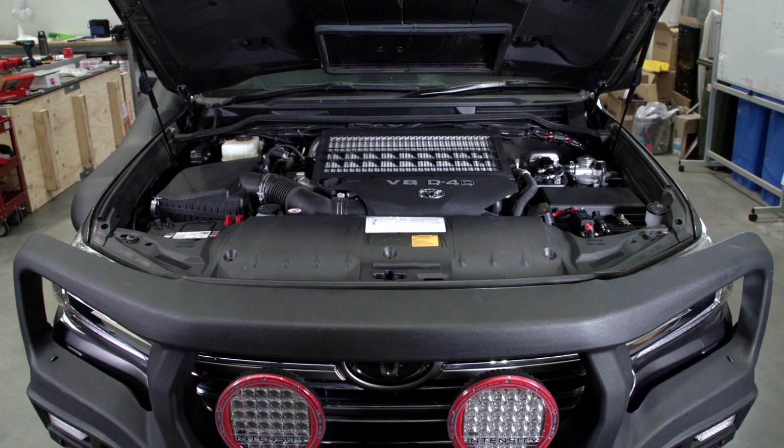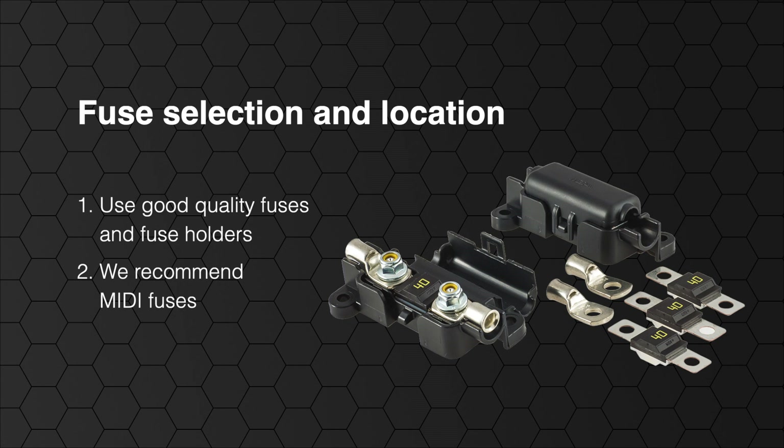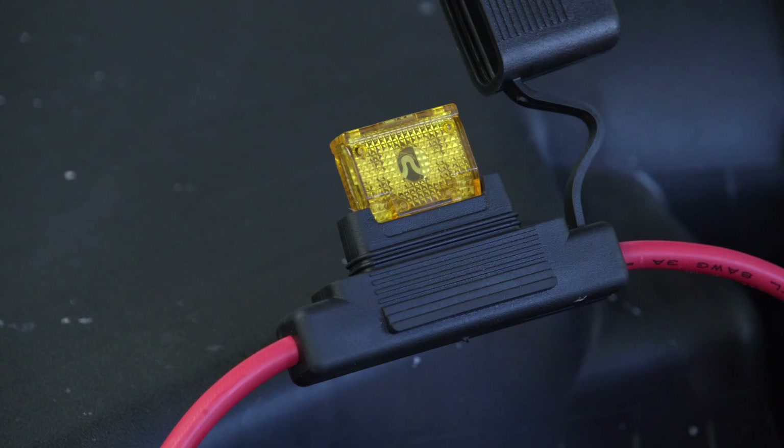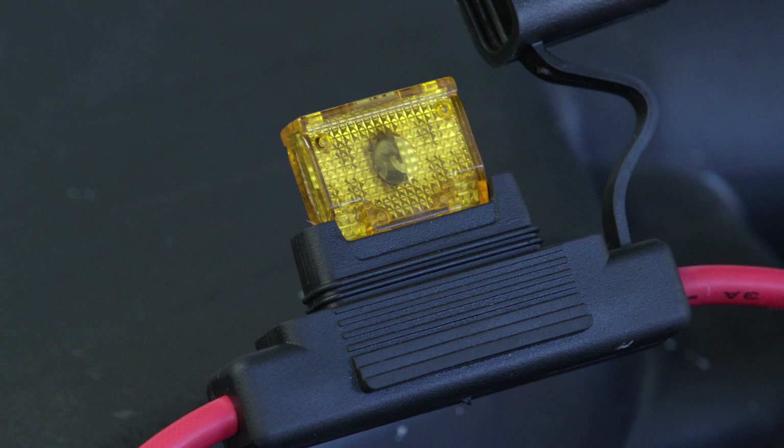Next, assess the best place to mount the fuses. One of the most common issues we see with BCDC installs out in the field is melted fuse holders. It is important to use good quality fuses and fuse holders, as a good quality fuse holder ensures a good electrical connection between the fuse and the cable on either side. This is why we recommend midi fuses. A poor connection means high resistance, and high resistance means excess heat is generated. Sometimes the heat causes the fuse to blow prematurely or the fuse holder melts, and sometimes the connection is lost inside the fuse holder without being externally visible.